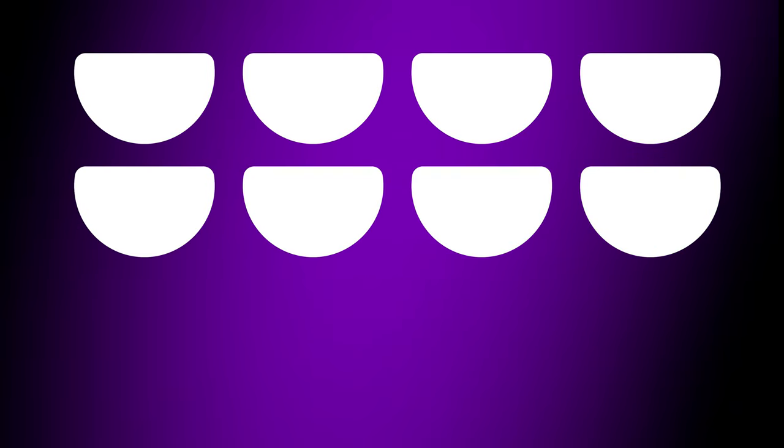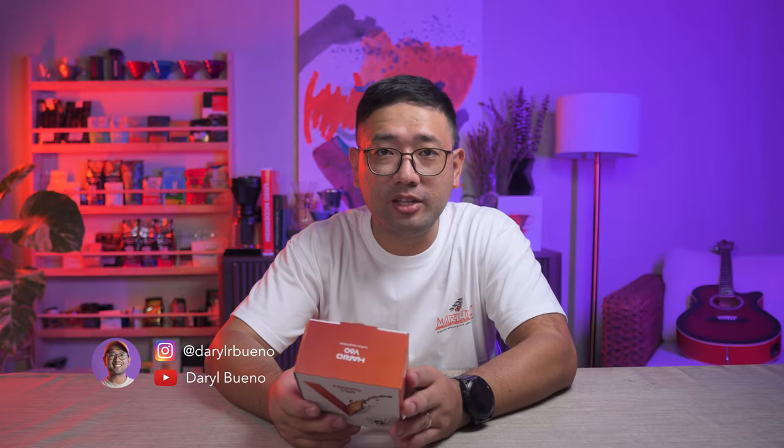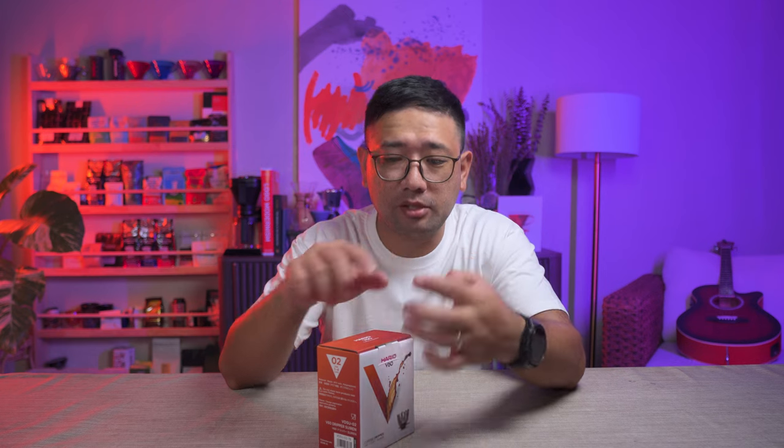We have a new product from Hario. This is the Hario V60 Suiren — the newest design of a V60 dripper from Hario where you can remove the different leaves, and it doesn't have walls. The only thing that remained as far as the V60 is concerned is the ribs, the spiral ribs. So we're gonna open this Hario Suiren and I'm gonna show you.